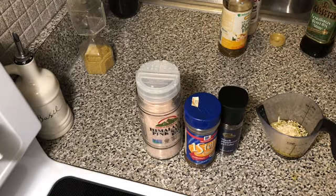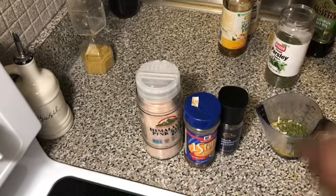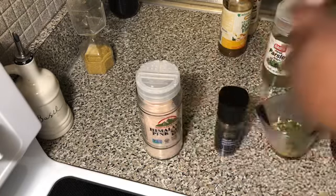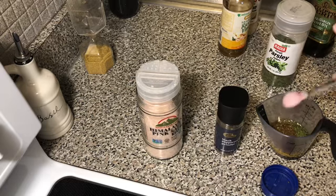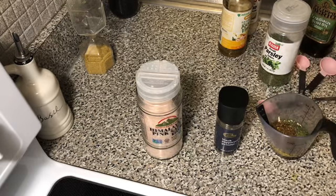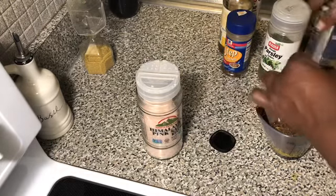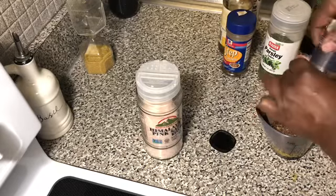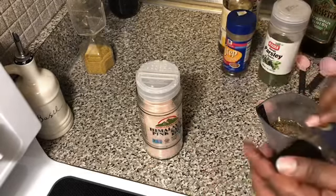Half a teaspoon of parsley, one teaspoon of the jambalaya seasoning mix, and then black pepper — I did like ten tons of the black pepper.